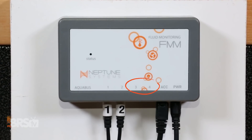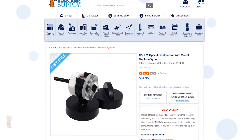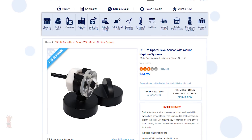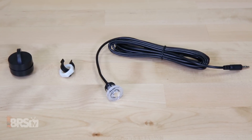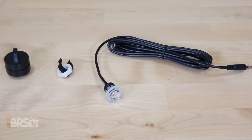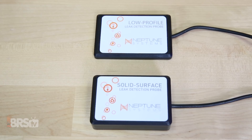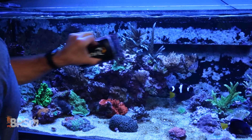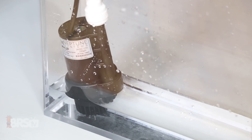You can use the two additional ports on the included FMM module for additional optical sensors, which come with or without a magnetic mount that allows you to mount them anywhere in the sump, tank, or more commonly the ATO reservoir, so you can get notified when the sump level is too low or when the reservoir needs to be refilled. You can also use the extra sensor ports for LD1 and LD2 leak detection probes so you can get notified through your Neptune Apex when water is not where it's supposed to be, as well as be able to turn off your ATO pump if that sensor gets triggered.